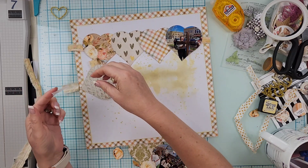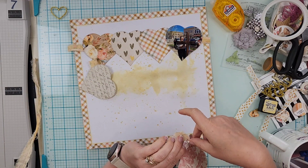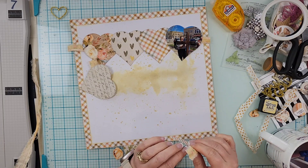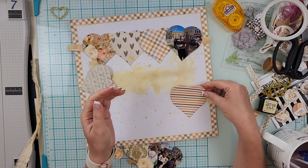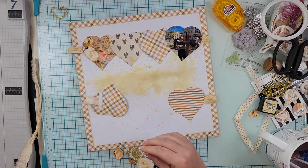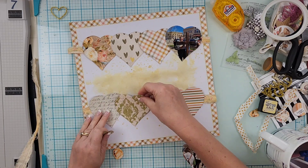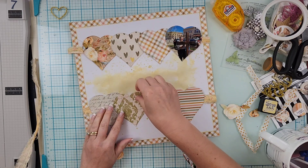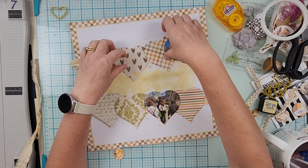Why I decided to grab my tear tape I don't know, but it works totally fine because then you have extra adhesive on it versus adding washi tape and then adding adhesive on top of it. Either way, totally up to you.